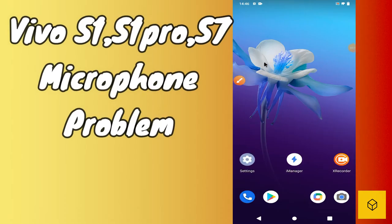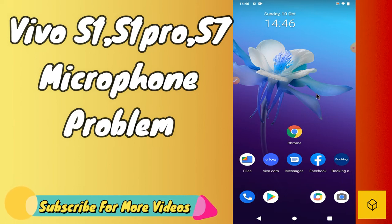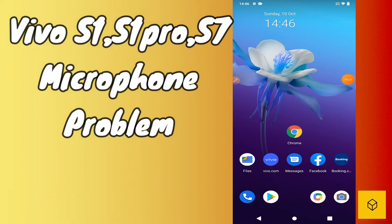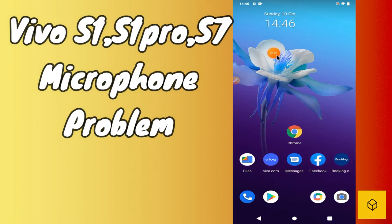Hello friends, welcome to another how-to video. In this video I'm going to show you how you can fix the microphone not working problem while calling or while recording something in Vivo S1, S1 Pro, or S7. Before watching this video, don't forget to subscribe and press the bell icon for more latest videos. To fix the mic not working problem, simply first of all you need to tap on the Settings icon. Go to Settings and follow every single step, and watch the complete video carefully to fix this problem.